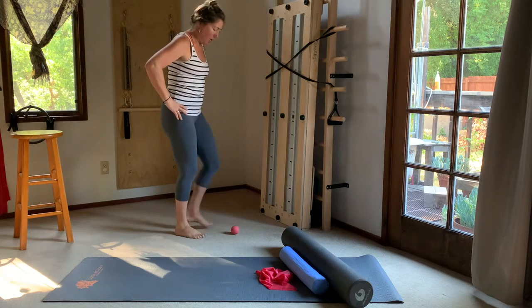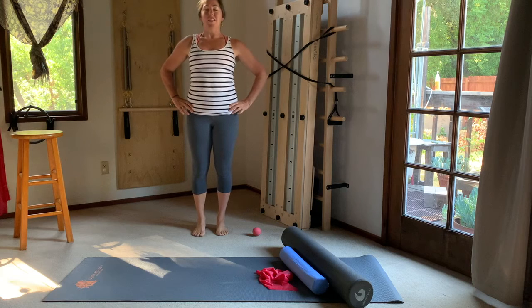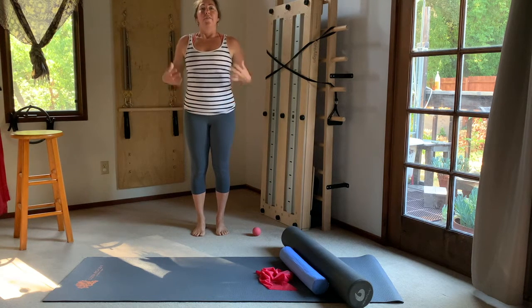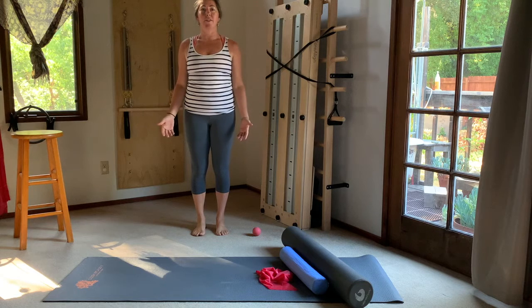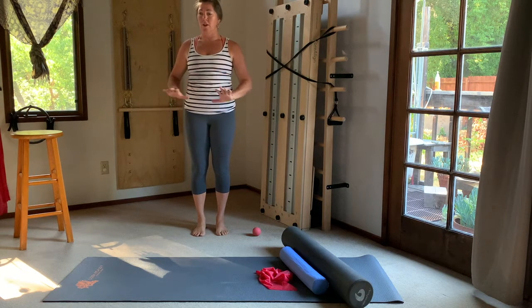Step off the ball and stand for a moment on both feet. Take inventory — feel the difference. The foot you did roll likely feels something different. For me, there's just an openness to the bottom of the foot that's allowed to receive the ground and root into it.